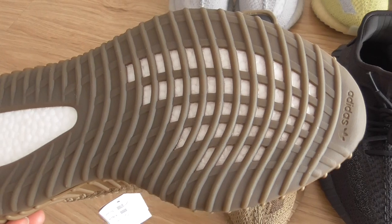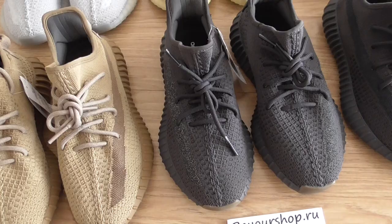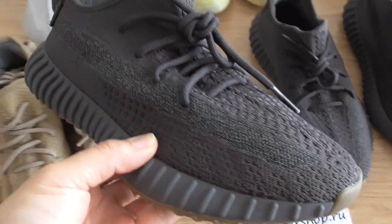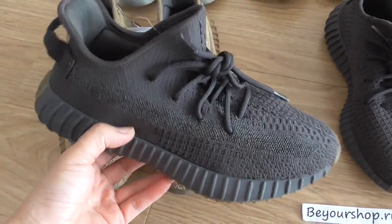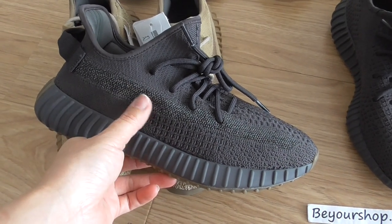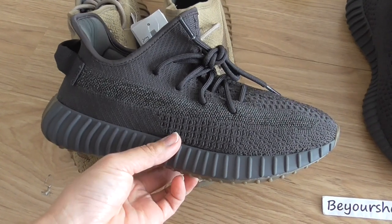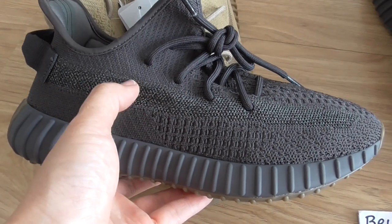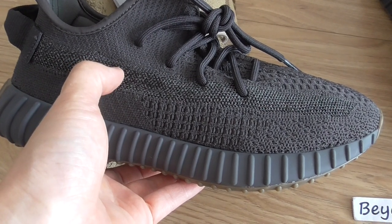On the front part — okay, so this is the earth colorway. Now the next pair. This is the standard reflective one. For this one, the whole upper is black colour — it's very similar to the Triple Black. But some details on this pair are different. You can look at the strap: this is a 3M reflective strap, not a plastic net.